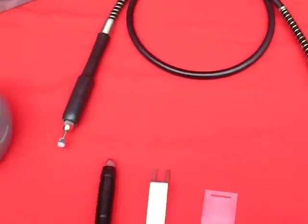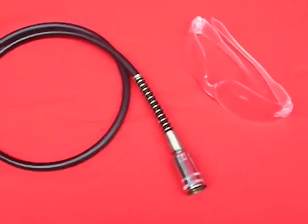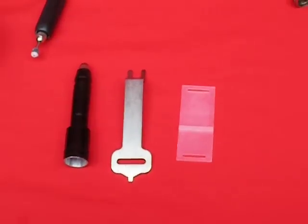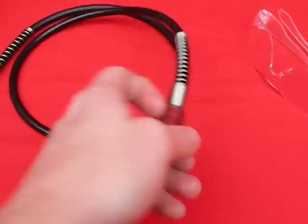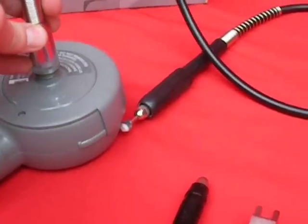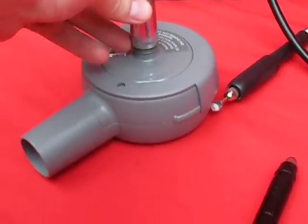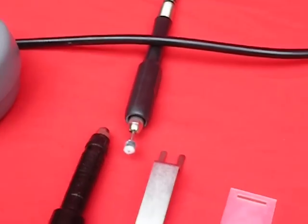It's basically just a Dremel tool that attaches to your vacuum cleaner. The little attachments just go on like so, and then you attach it to a vacuum hose, and you can do some small polishing and whatnot.